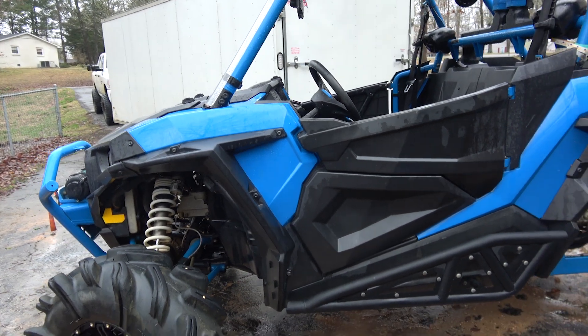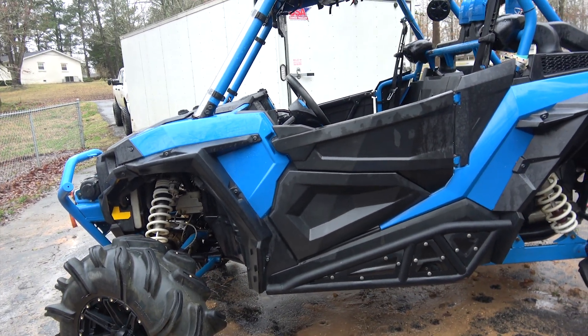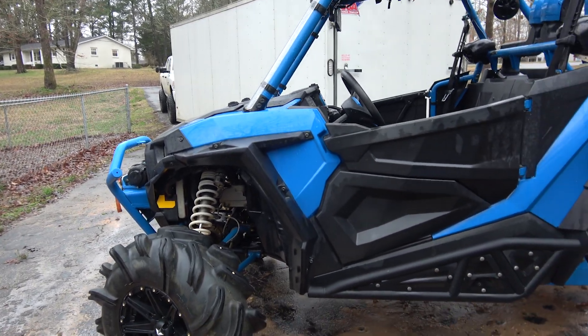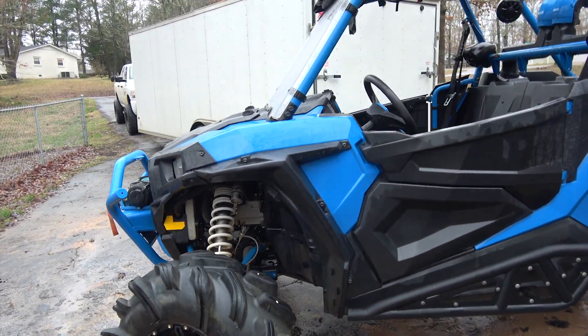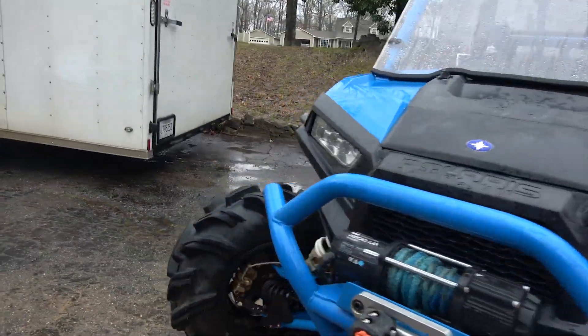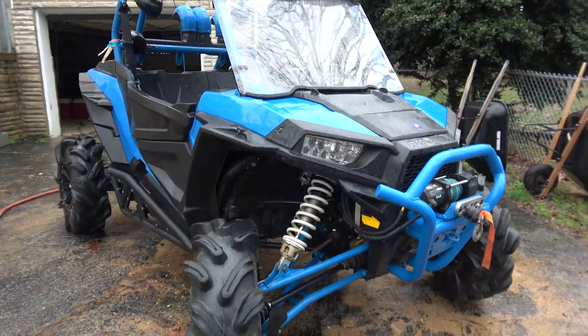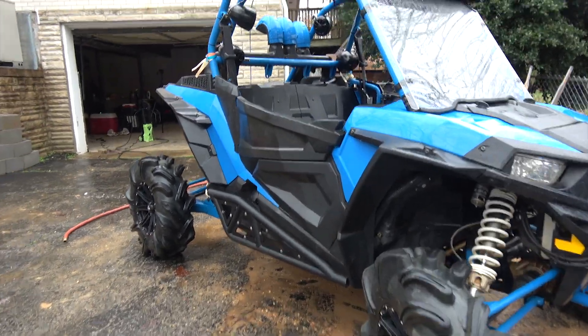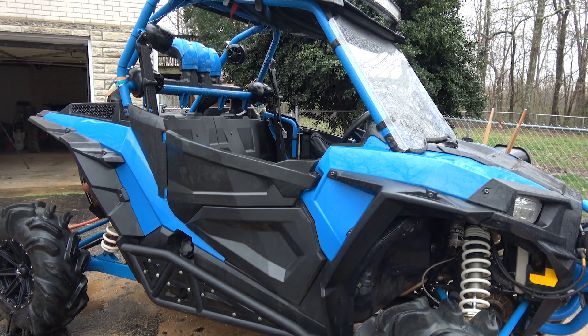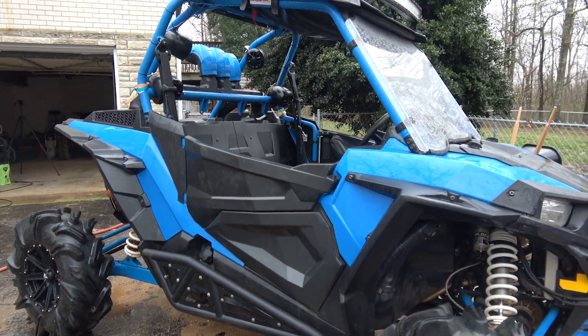So this is how it looks after the initial pressure washing, without doing any Mean Green or Purple Power — any kind of degreaser. It definitely pulled the mud off. There are a couple of spots I missed, but we'll take care of that in a few.